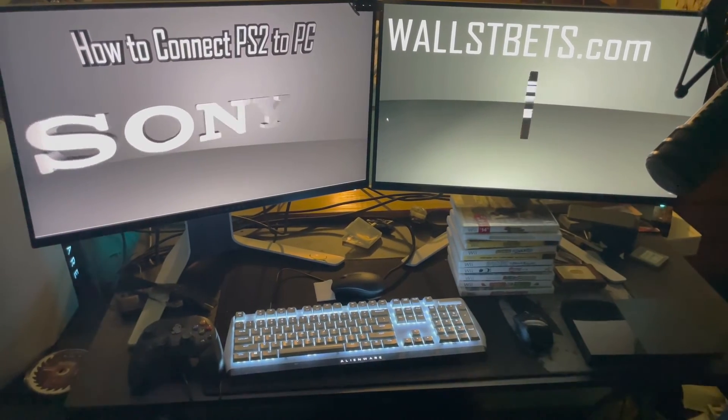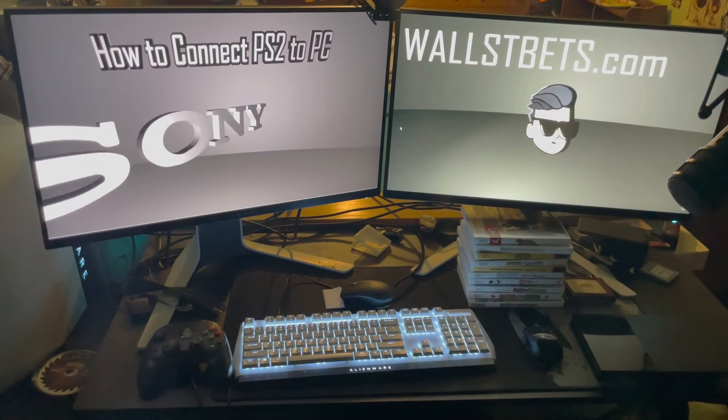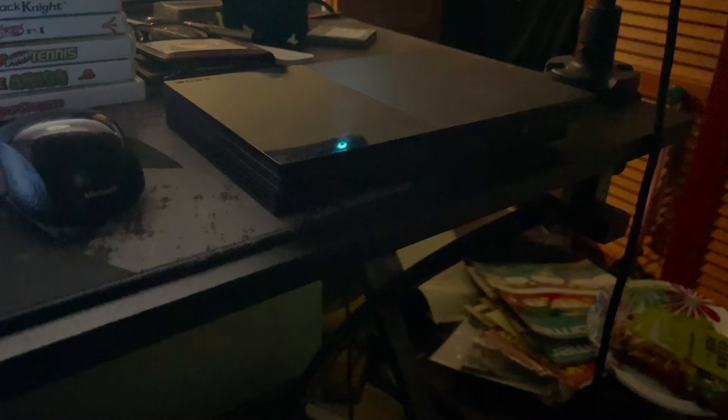If you have any questions, you can comment on my YouTube video or check out my Twitch stream, Wall Street Pets. Here is a full explanation of how you connect the PS2 to your PC to play the games on your PC or stream.